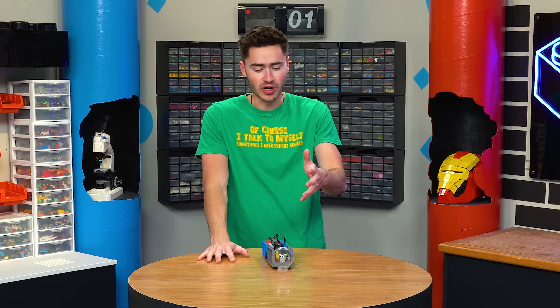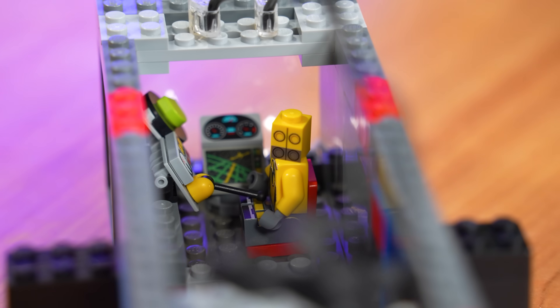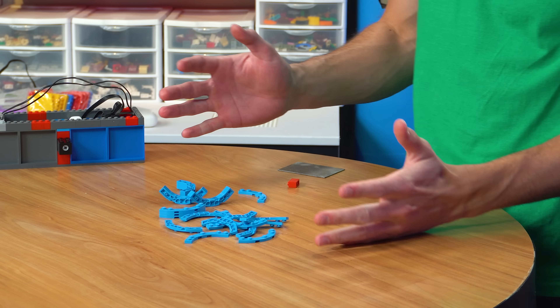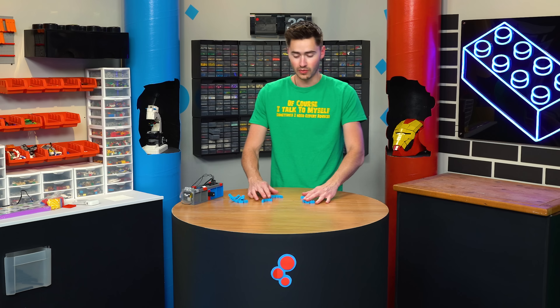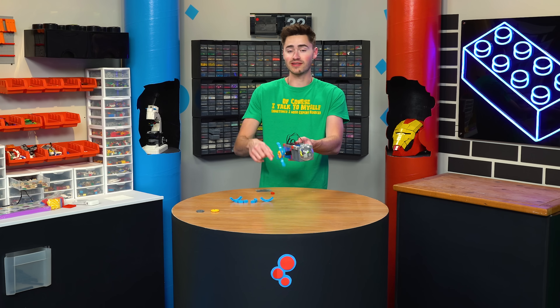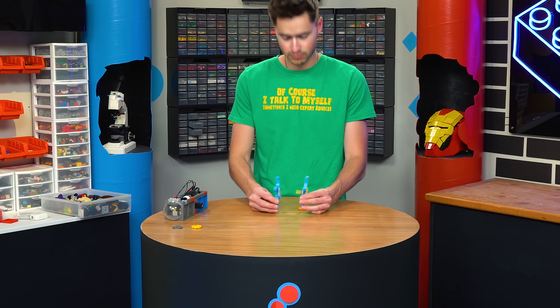Basically each of these submarines is built in two parts — you have the box on the inside, and then the design on the outside. Now that we've got our inner box built up, we just need to build propellers and then build the case on the outside to make it look good. To build the flippers, I'm going to use these pieces. If we just stack up three of these, we can connect them to a central axle and make a little pinwheel. I think we should make each one a little bit wider so it can push more water.